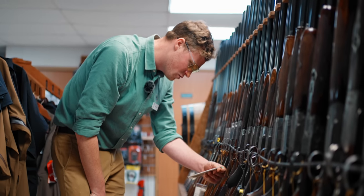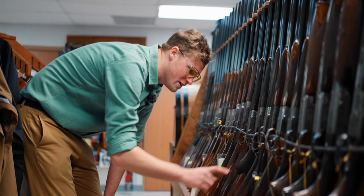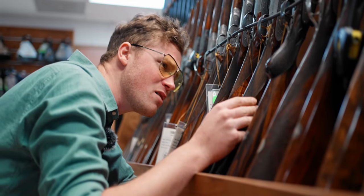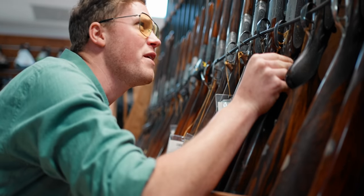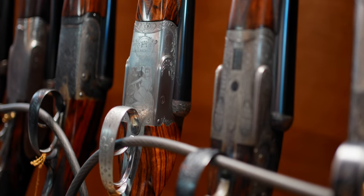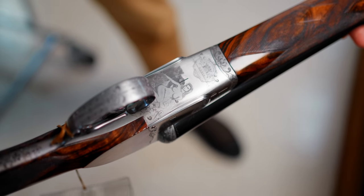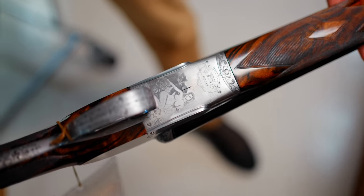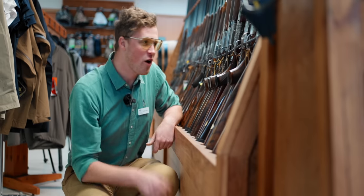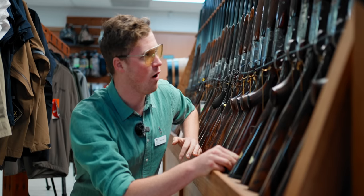$16,000 for a W Cash 4 sidelock 20-bore. Sub-gauges seem to command such an increase in price over here and I don't really understand it. A LeBeau Coralie — it's $10,000, but that's had a re-checker at some point. What I really want to show you is three guns in particular. First is this here — it's a Bosys. You know I love a Luciano Bosys, and this is a side-by-side variant. It's a country, and it's got a naked woman on it — and that's the only reason I want to share it with you, other than that Bosys is one of my favourite gun makers. This is a wildly, wildly engraved gun.